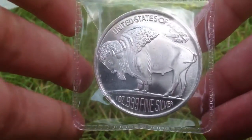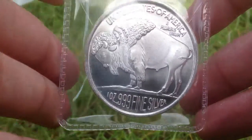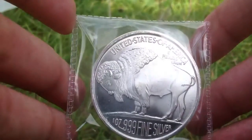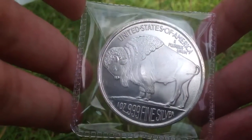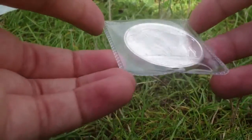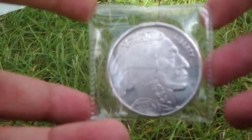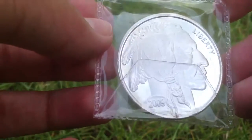The first coin I bought is this one ounce buffalo round coin. It says United States of America, one ounce .999 fine silver. And this nice coin holder. That's the coin, and Liberty on the back. 2009. Very nice coin.